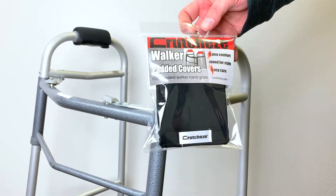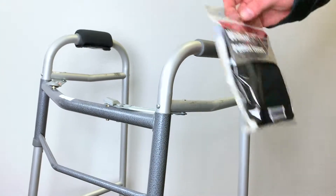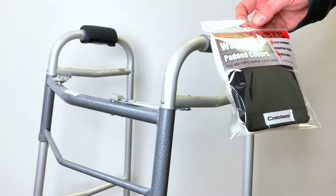Thank you for buying Crutchies Walker Padded Grips. They are meant to fit on standard walkers. It goes over the handle for extra padding and comfort.